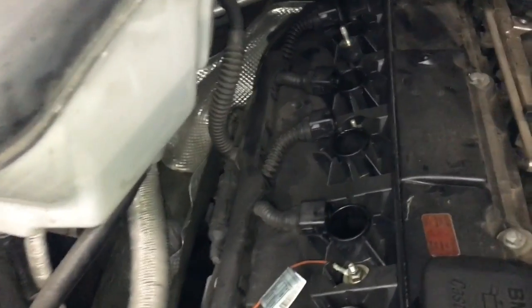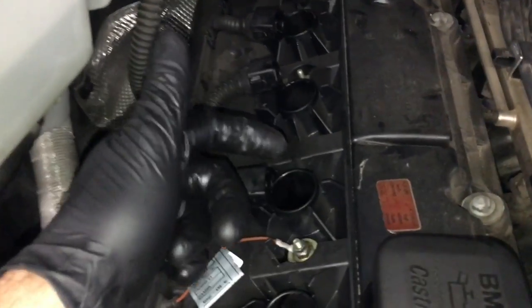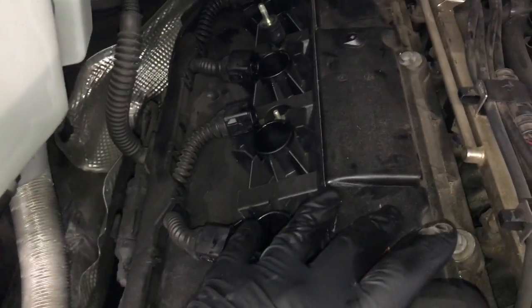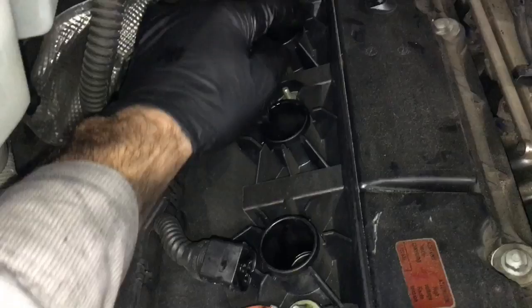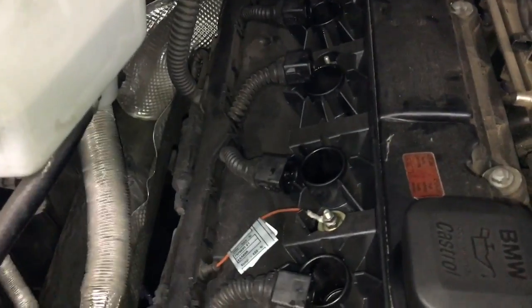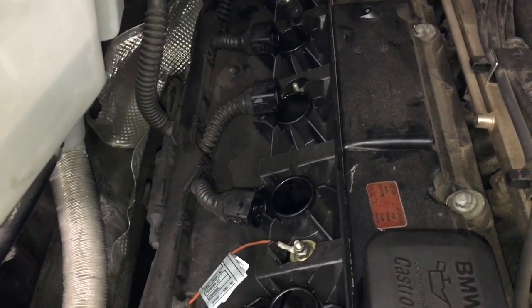After removing all the spark plugs, one of the things I wanted to point out is: if you pull a spark plug out and it's oil soaked, that means the valve cover itself is leaking oil. There's a seal that goes around each one of the spark plug tubes underneath inside the valve cover, and it's leaking. To properly fix it, you'll need to remove the valve cover and change all the gaskets and seals in it.